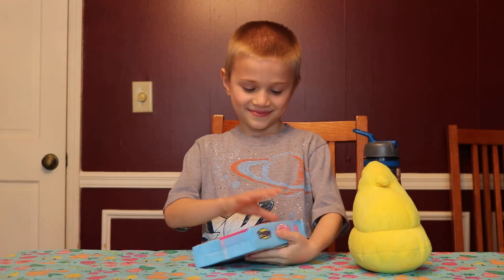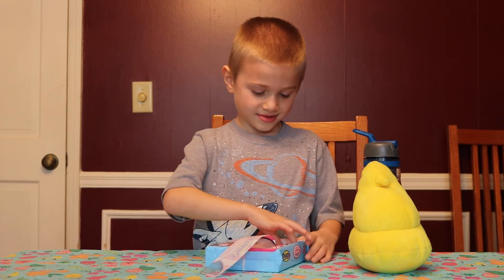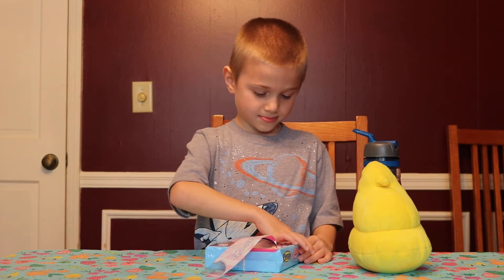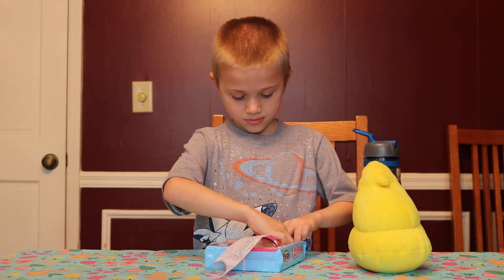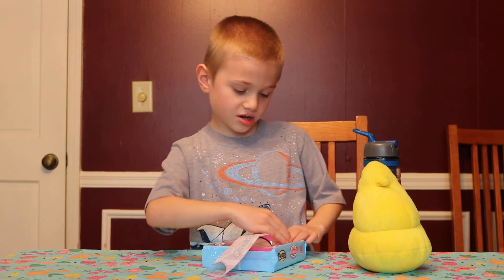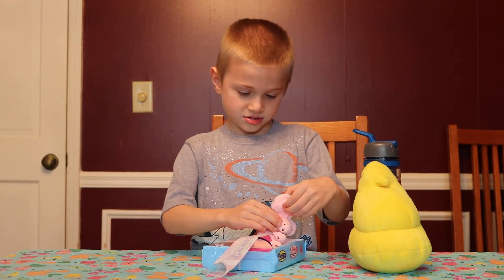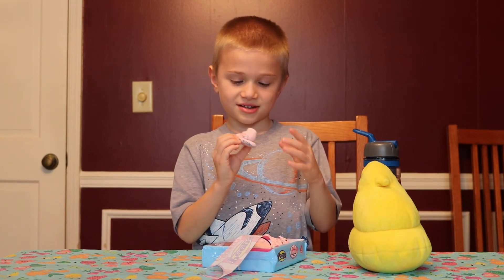Go ahead and give it a try. Just break it apart. So yucky! Break it apart now before I get there. Yuck.